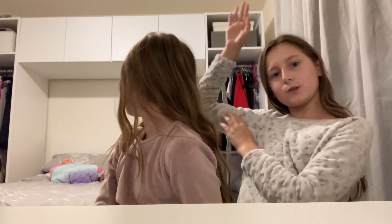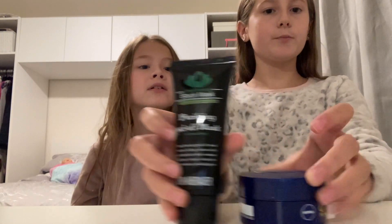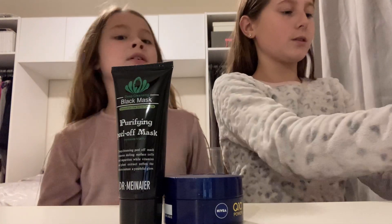Hi guys, welcome back to my YouTube channel! Today I'm with my little sister Estée, and you can tell we are in a different space — that's because we've moved house. This is my room; I don't have any doors on my wardrobe, so just ignore what's going on back there. But today we're going to be doing skincare. Love skincare! So I've got a load of products for us to use.